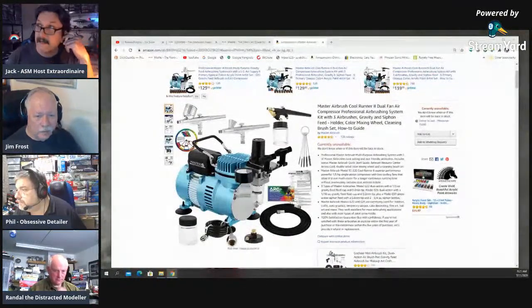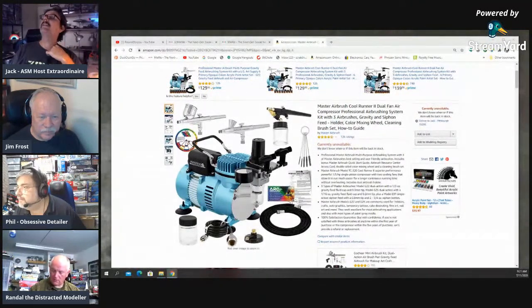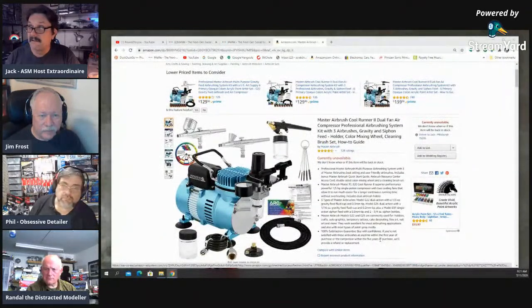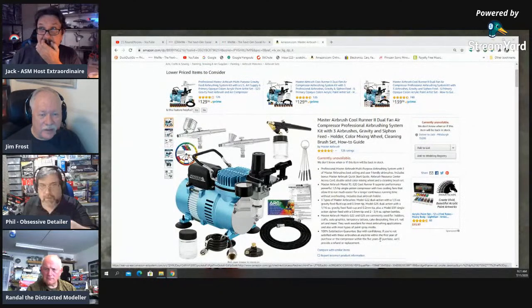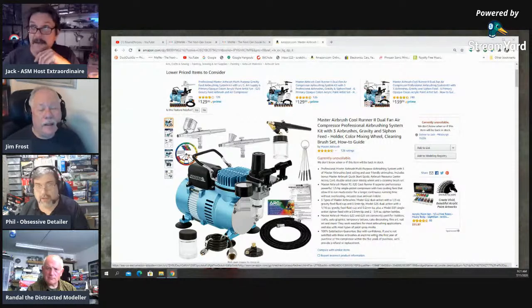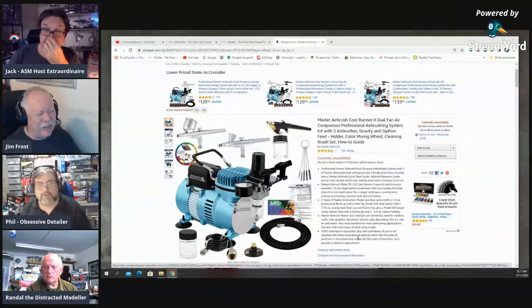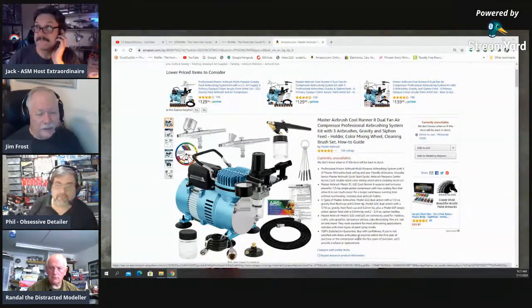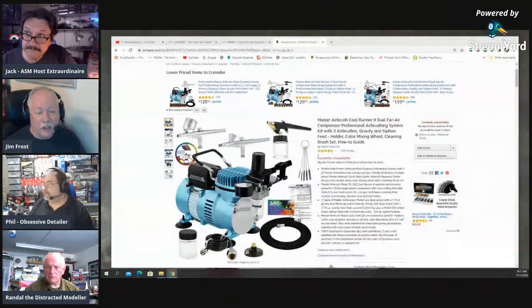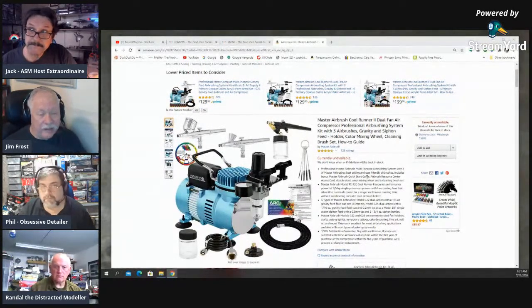There's one kit for $199 that comes with the tank — the expansion tank — and paint, a cleaner, and a regulator for regulating the pressure. I personally wouldn't go for one without the tank, because otherwise the compressor will be constantly running every time you use the airbrush. Without a tank you risk getting pulsing in your output out of the brush, which can leave visible marks on your subject. If you're looking for a compressor, look for one with a secondary tank — that'll eliminate that problem.